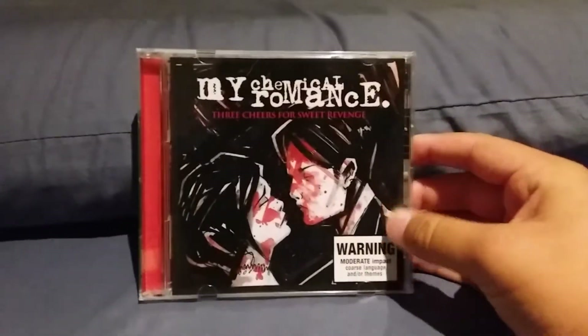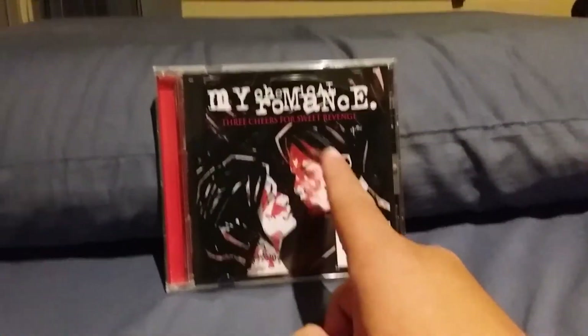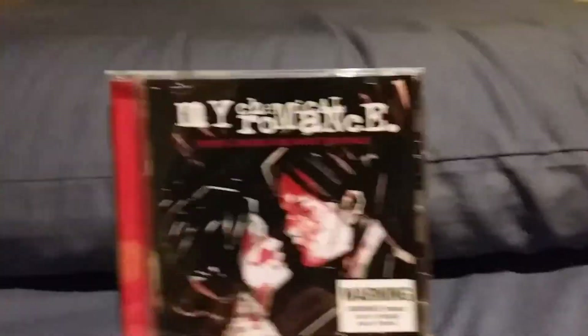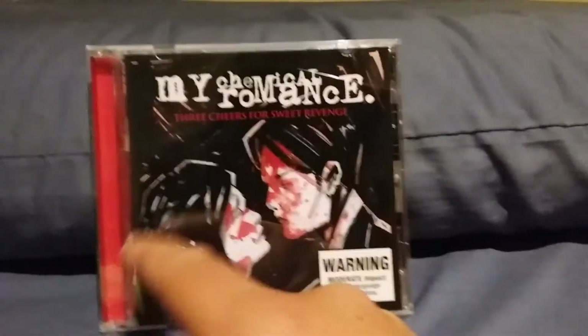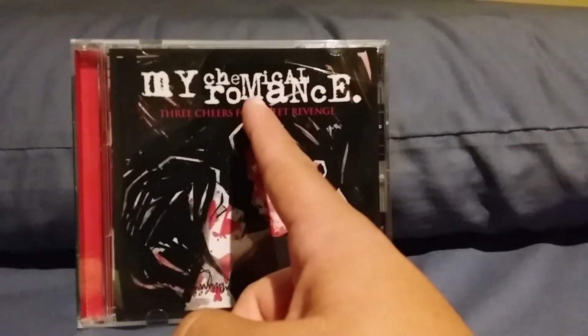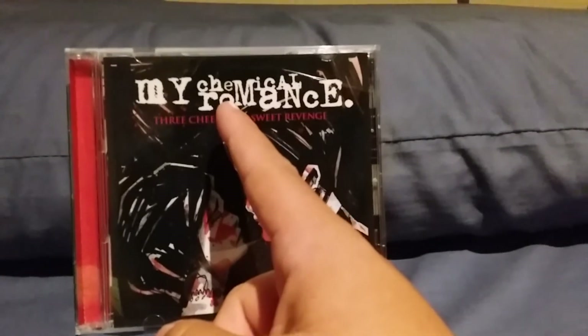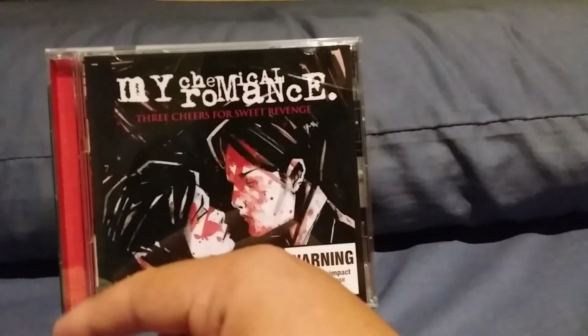The final album we are going to be taking a look at is the second My Chemical Romance album that I actually own — Three Cheers for Sweet Revenge. Here's the front of it. You've got the blood red line there, the little title here, and the little band name here with the M mixing in with both the Chemical and the Romance.